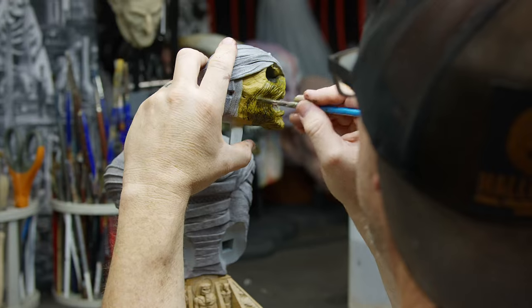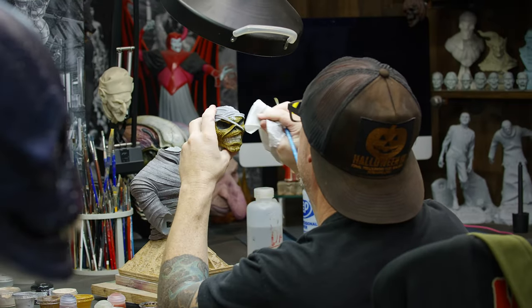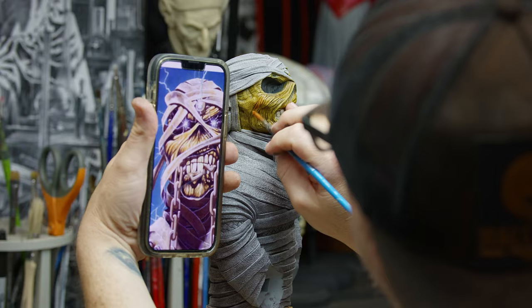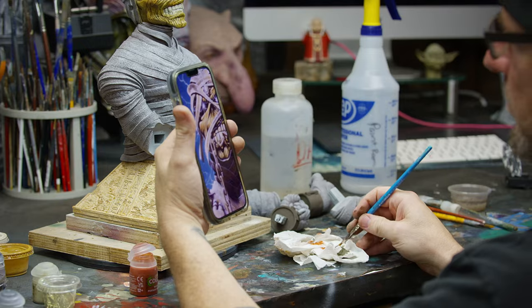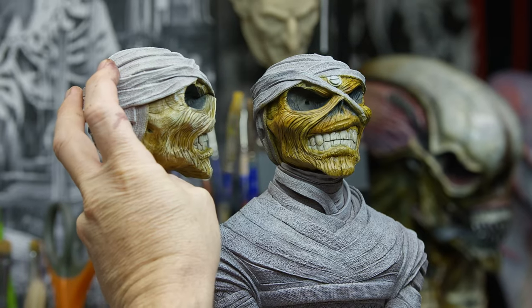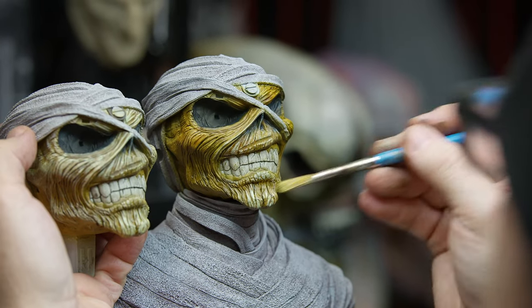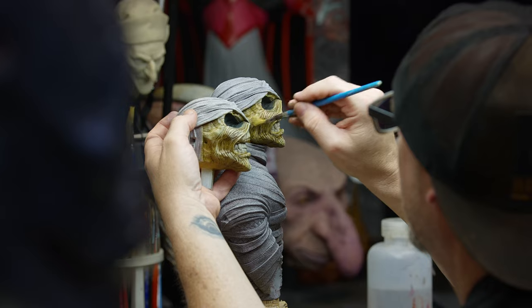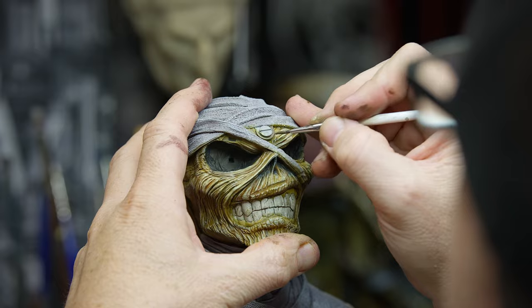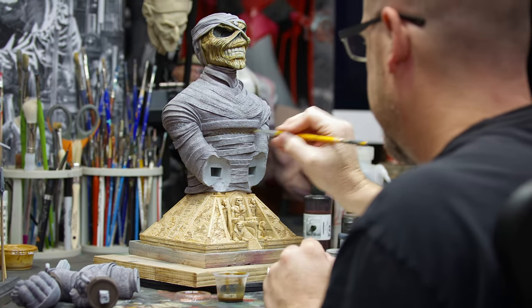I had to rework the portrait several times because I was overworking it originally and doing too much. Sometimes that's what you think you need to do, but then you need to just look at the artwork, identify the hot spots and the dark spots, and simplify your process to better achieve what's there. That's what I did with Power Slave.